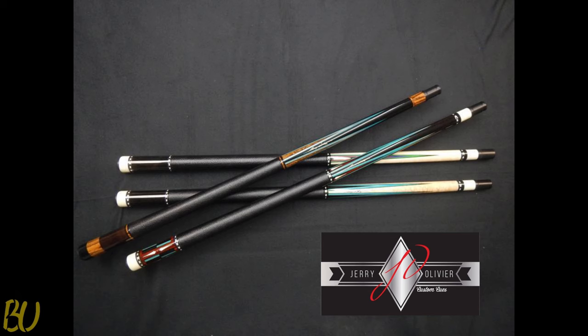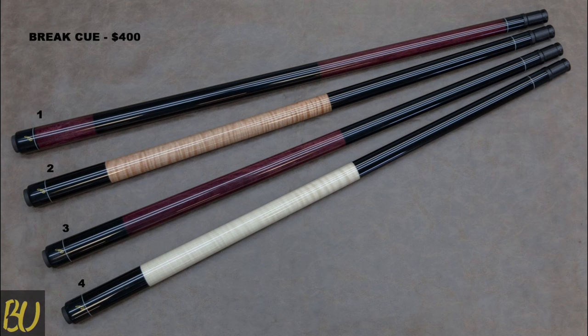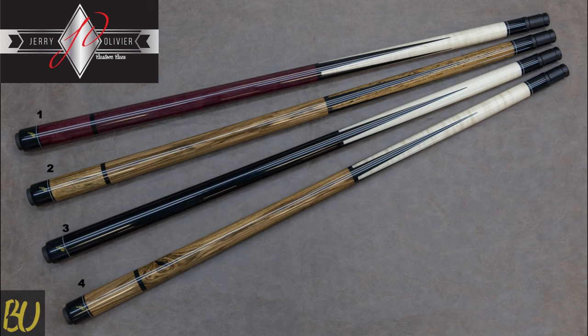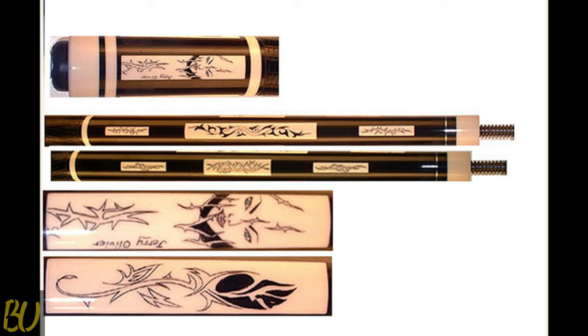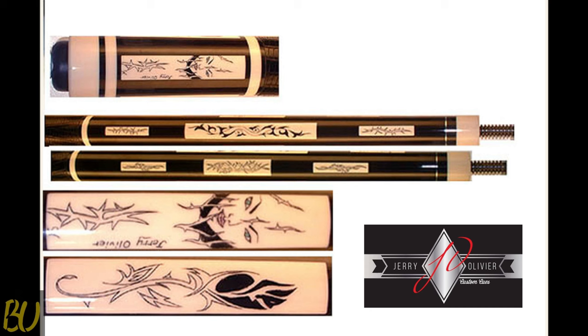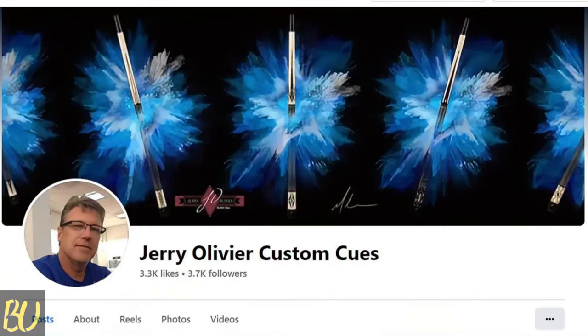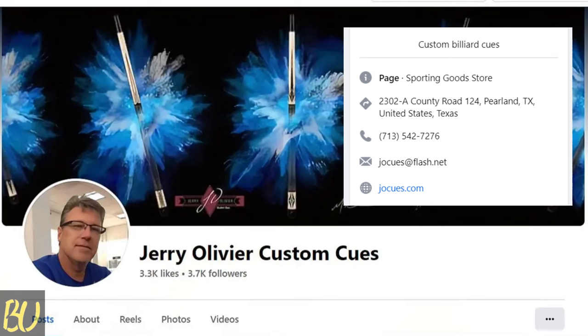I was able to check out thousands of pool cues while at the BCA World Championships. The unique designs of the Jerry Olivier cues were some of my favorites. I was impressed with the price point — his prices were comparable or better than the mass-produced commercialized cues also showcased at the event. Unfortunately, I did not have the opportunity to play with a Jerry Olivier cue, so I cannot personally attest to their playability. However, I did look at reviews on Reddit, A to Z Billiards, and his Facebook page, and I did not see a single negative review. If you are in the market for a custom pool cue, I highly recommend heading over to the Jerry Olivier Facebook page, where you will find their contact information as well as cues for sale and events they will be attending.